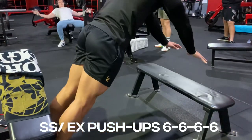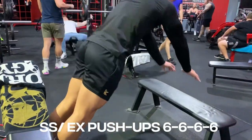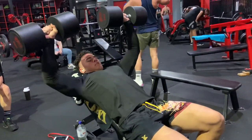I then superset explosive push-ups into the incline dumbbell bench — 6 reps, 4 sets again. On my last set I got up to the 60s, so nothing new there.